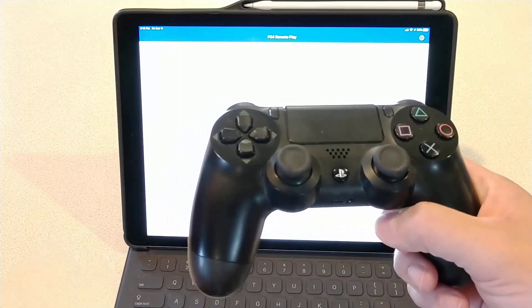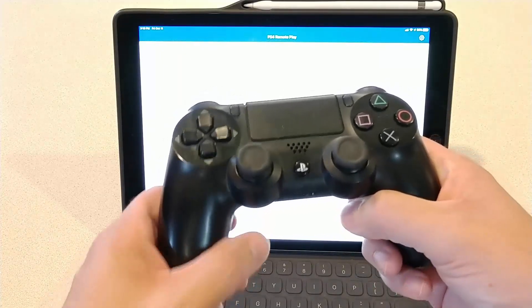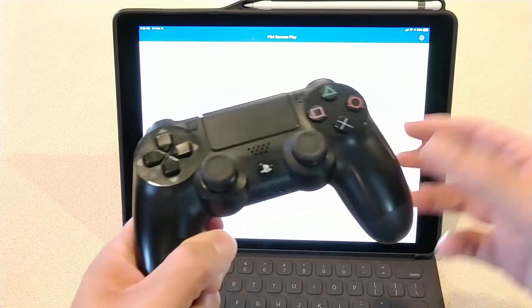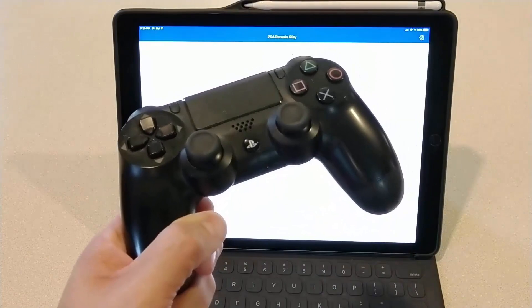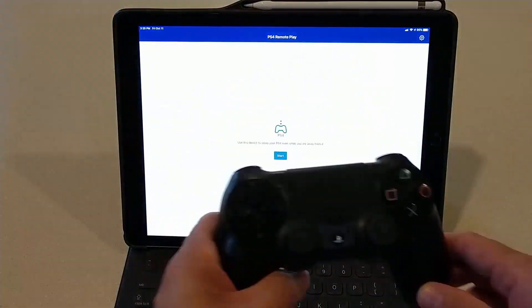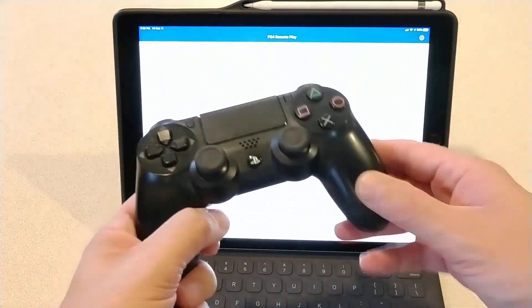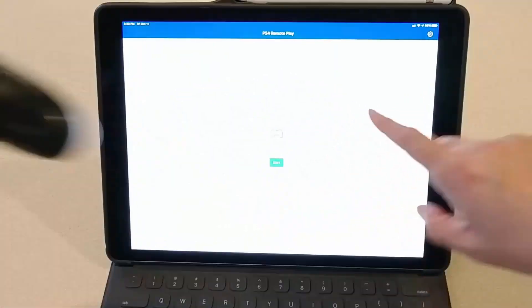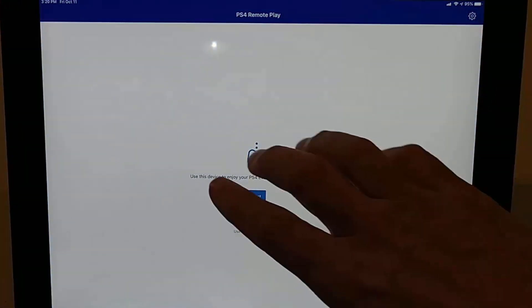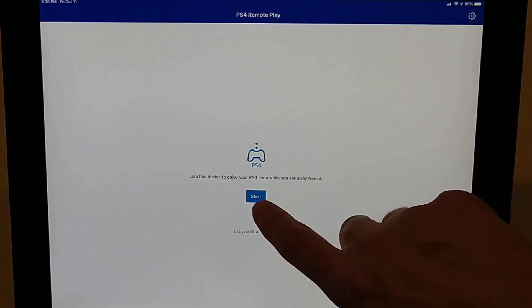I'm actually recording with my Android device, but what I'm going to show is my portable PS4 version. This is going to be on my Wi-Fi, but I do have cellular in my iPad tablet. Let's go back here — you'll see we have the PS4 remote play app. I'll hit Start.